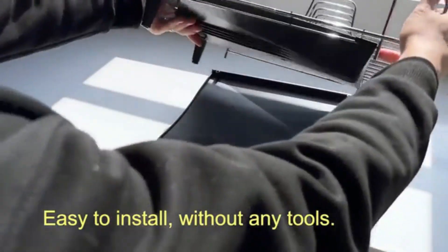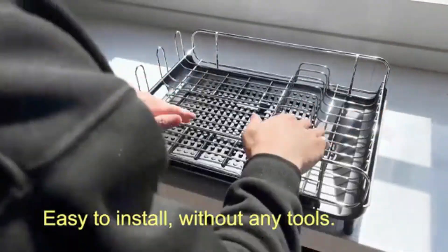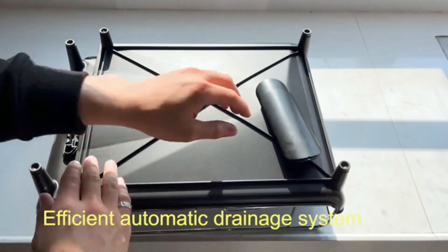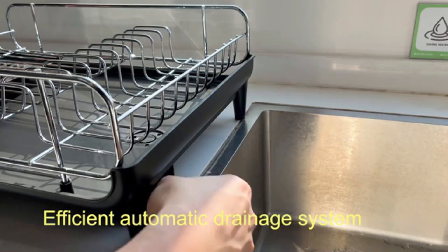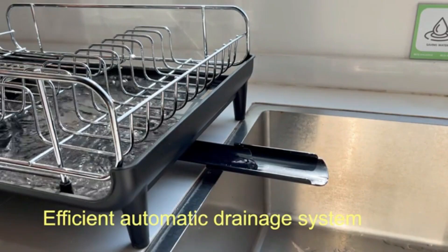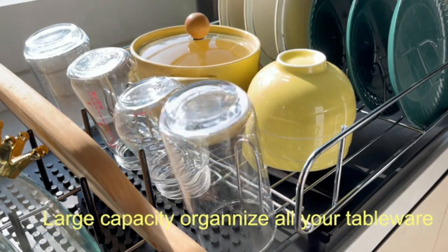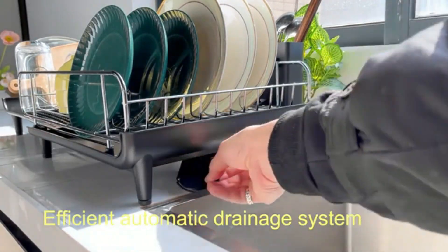The removable utensil holder adds versatility and convenience. Non-slip feet provide stability on any surface, preventing accidental movement. Easy to clean and maintain, it's perfect for modern kitchens. Its sleek design complements any decor, making it both functional and aesthetically pleasing. Ideal for organized, efficient kitchen setups.